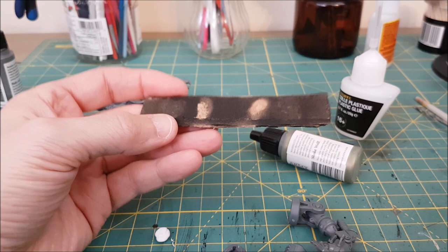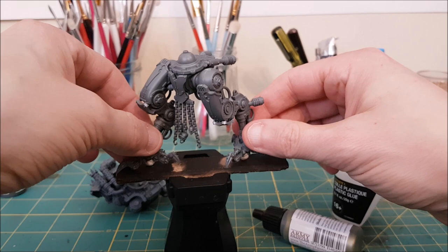Hey everyone, Mike here from Watch It Paint It. In this video I'll be painting one of the new 9th edition Chaos War Dogs from Warhammer 40k. In the previous video I showed sub-assembly and magnetization of the weapons, so the next step is to prime the model.